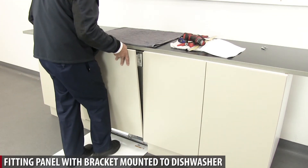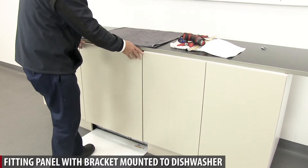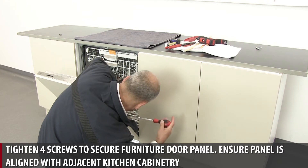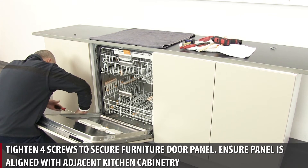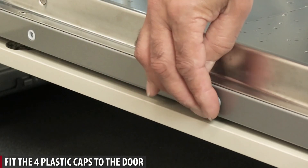Fitting panel with bracket mounted to dishwasher. Tighten four screws to secure furniture door panel. Ensure panel is aligned with adjacent kitchen cabinetry. Fit the four plastic caps to the door.